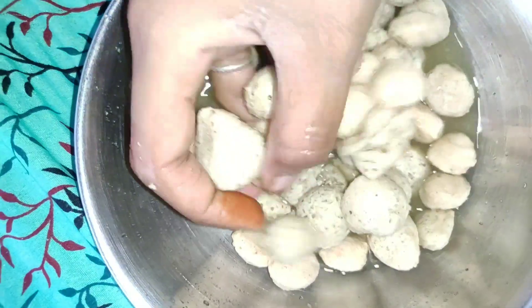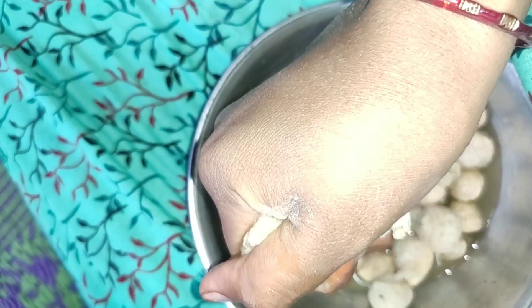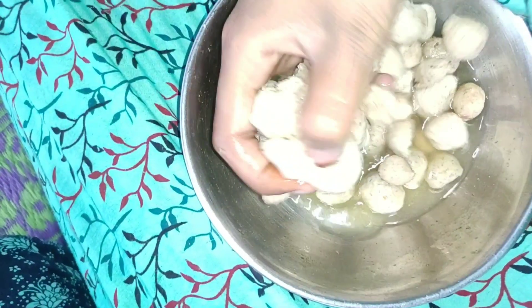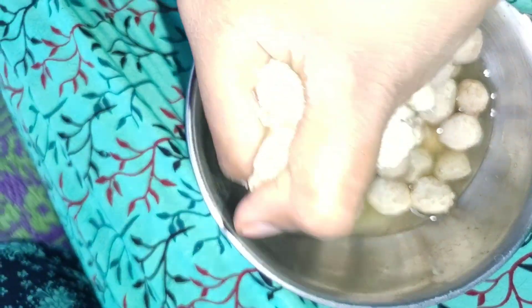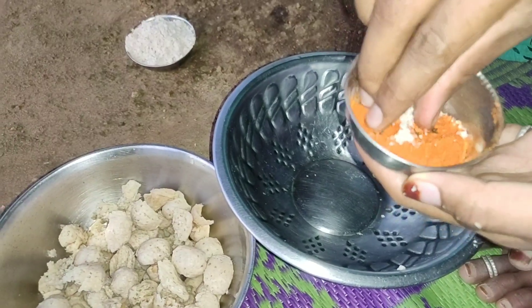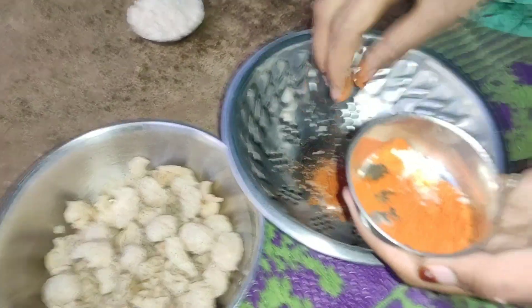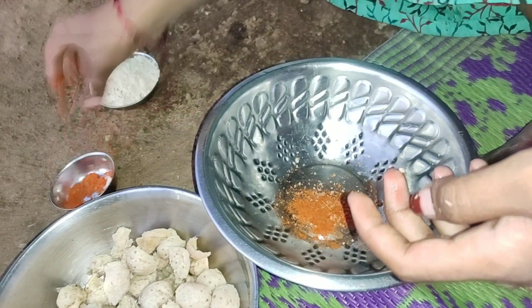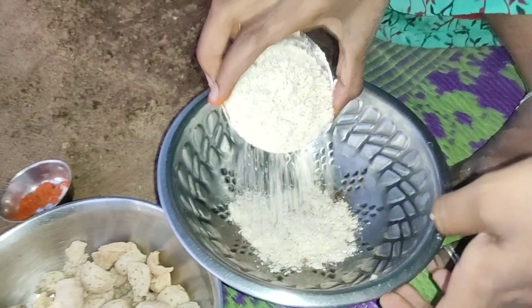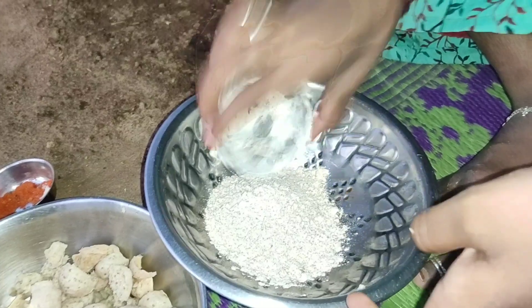We will taste the chicken and the meal maker. This sauce will taste good. We are also processing water. Very easy.